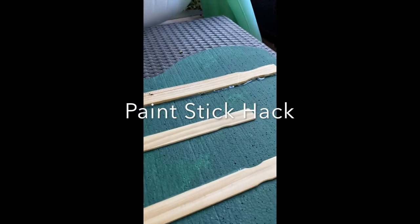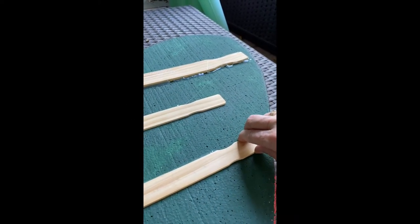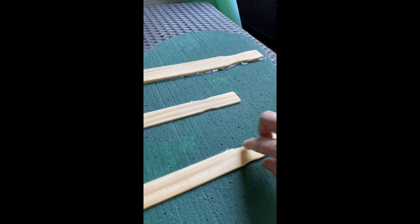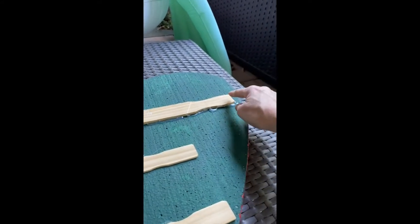Here's another quick and easy little hack using something that's free at most hardware stores, although you can also buy them at paint stores — they're really cheap, like a dollar for a package of about 20. These are just paint stir sticks. They're flat, they come in several different lengths, from about six inches up to 14 inches.